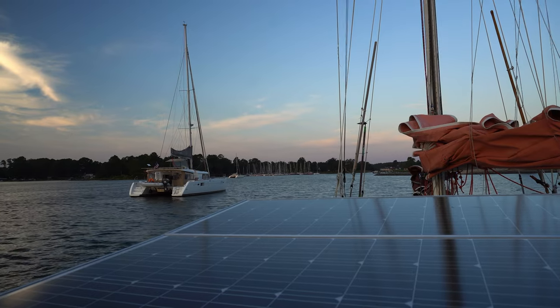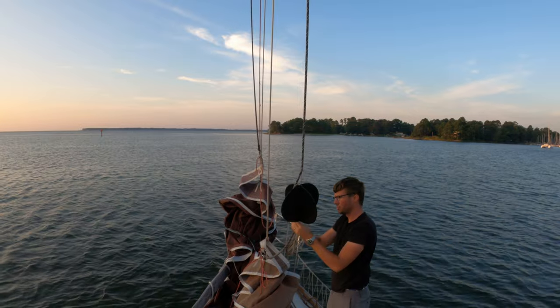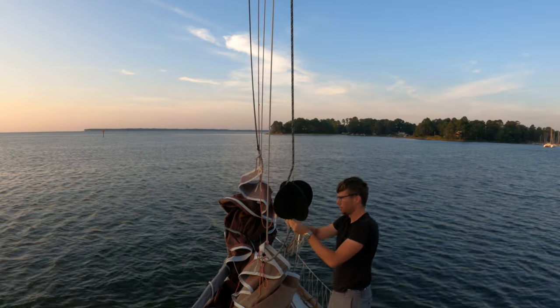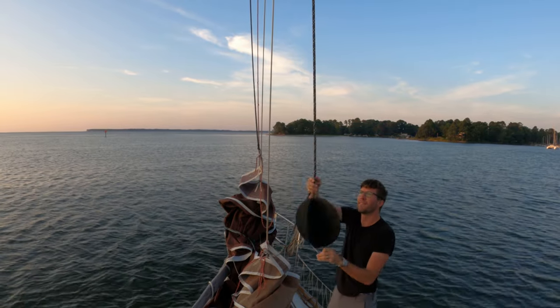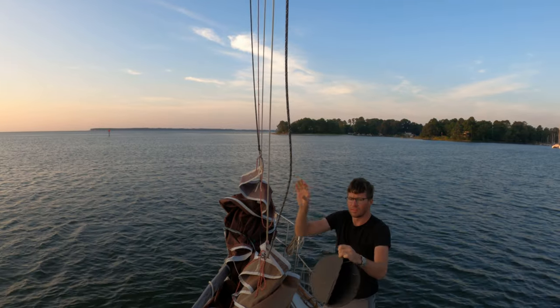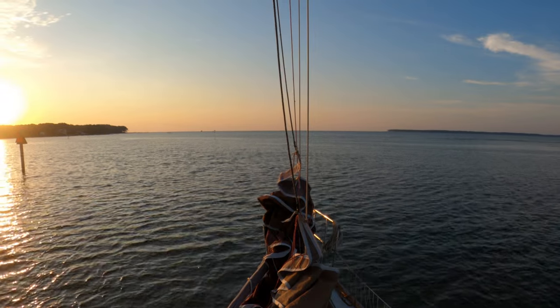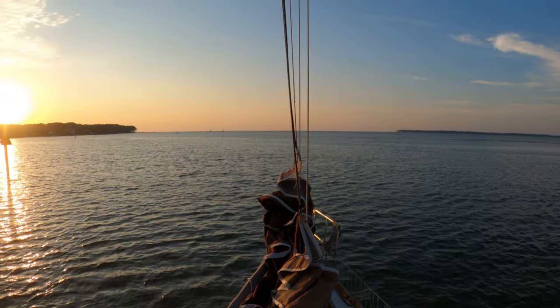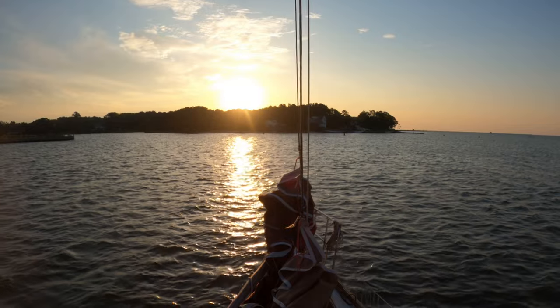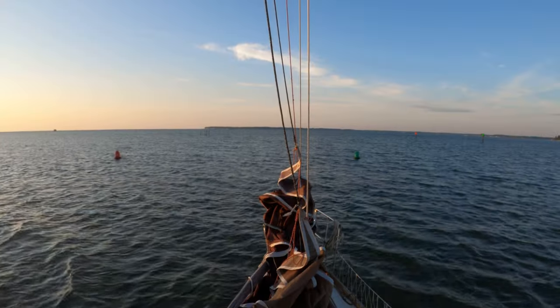We're picking up anchor here in Deltaville. We're going to be sailing to Smith Island, but right now in the summer there's wind in the morning and no wind in the afternoon, which means we need to make the most of the morning wind. It's 6 a.m. and we're pulling up anchor because we have about a six-hour run. We don't have reservations at Smith — it's not a very popular spot and there are three different marinas you can pull into, but nowhere to anchor, so we're just going to try our luck.